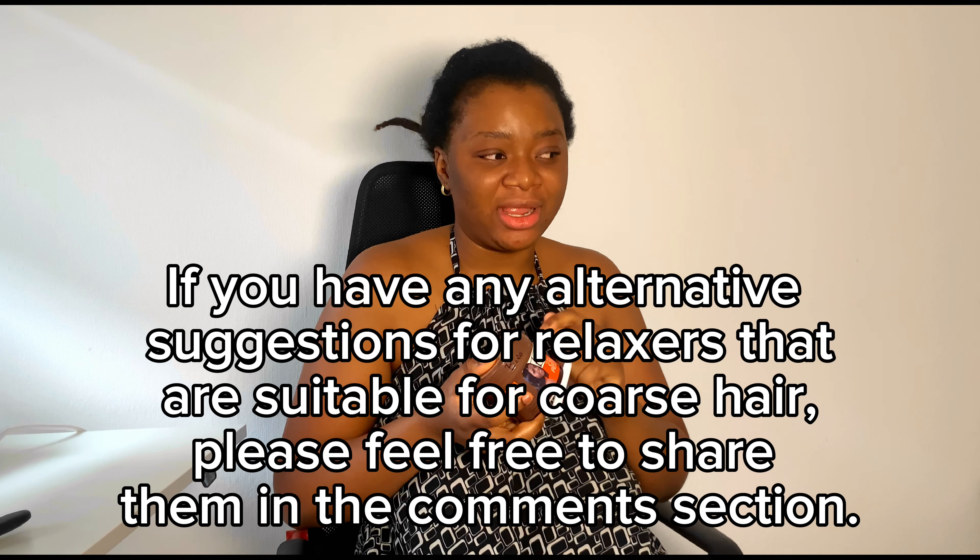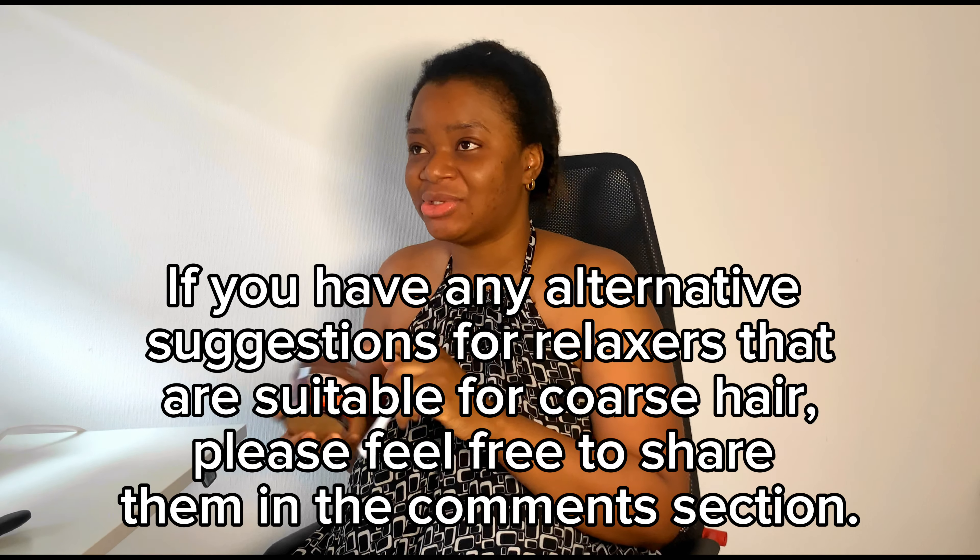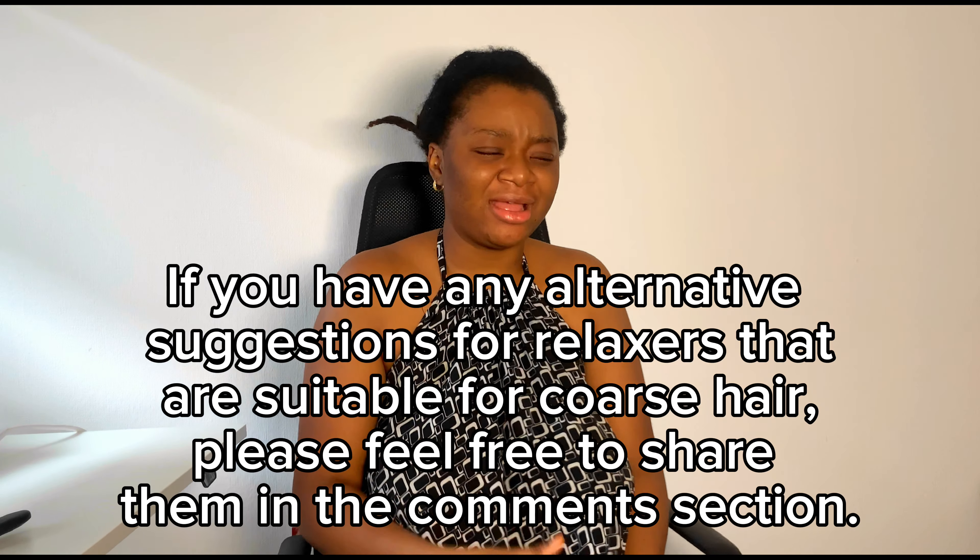My hairstylist recommended this to me about a year ago because I've not been really able to get a perfect relaxer for my hair, but this has been fair enough. So I'll be going through the usual routine of combing out the hair and partitioning it — because like I said, it's so difficult to comb — and I have about two inches of undergrowth already.